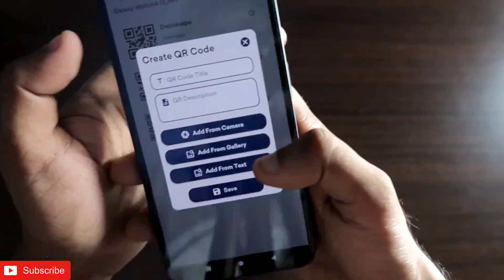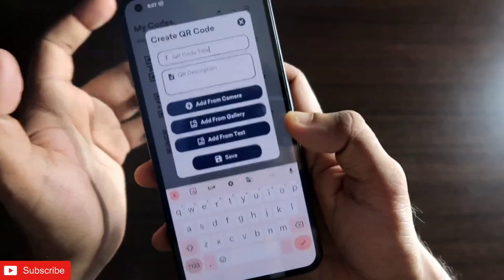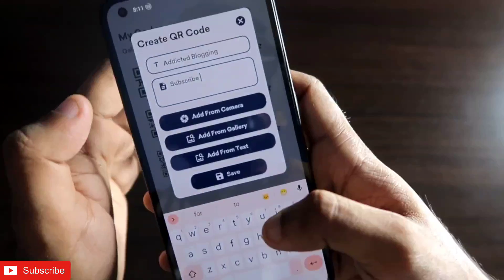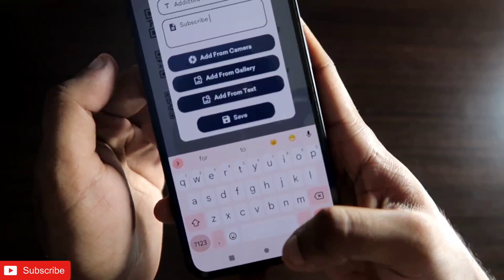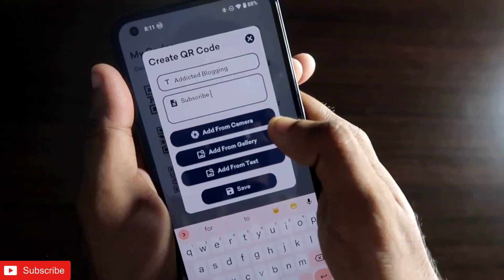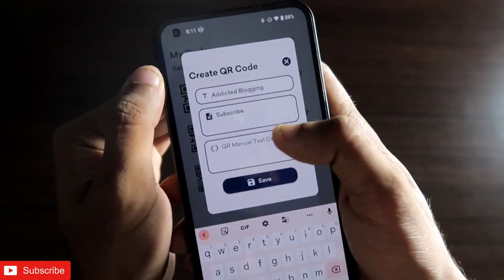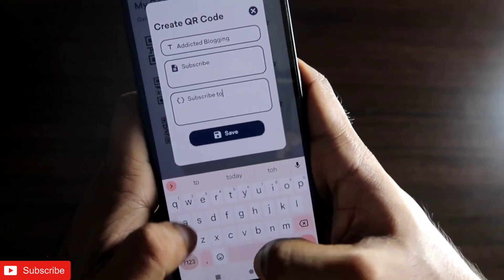You can also add from text. I will show how to set a QR code with text information. First, name the QR code — I will name it 'Addicted Blogging', which is my channel name. In the QR description you can put any description, so I will give something like 'subscribe'. Then click on save. When saving, you will get the option to fill all the fields — since I want to save text information, I click on 'add from text', and here I give the text: 'subscribe to Addicted Blogging'.